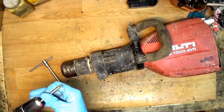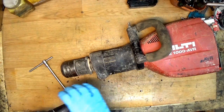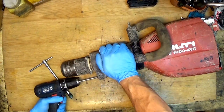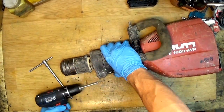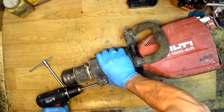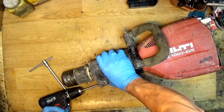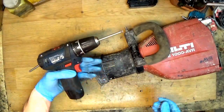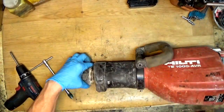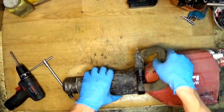Now I'll try again with the drill. Okay, the Bosch did it — the first screw is out.